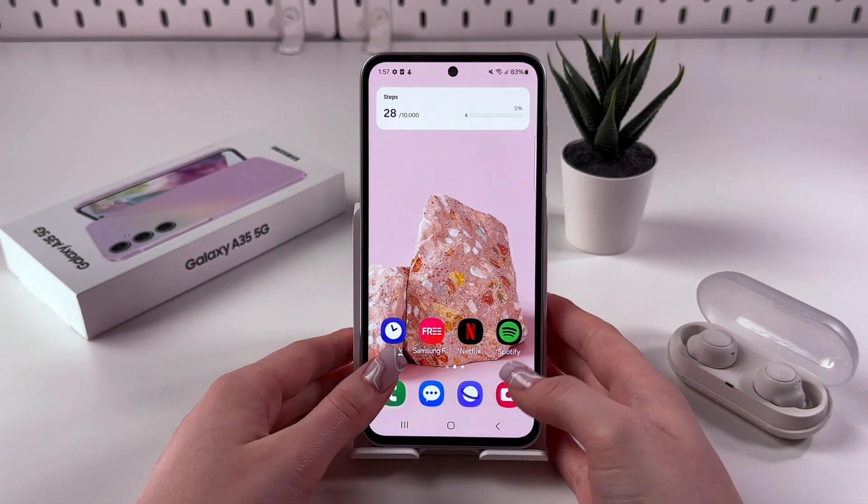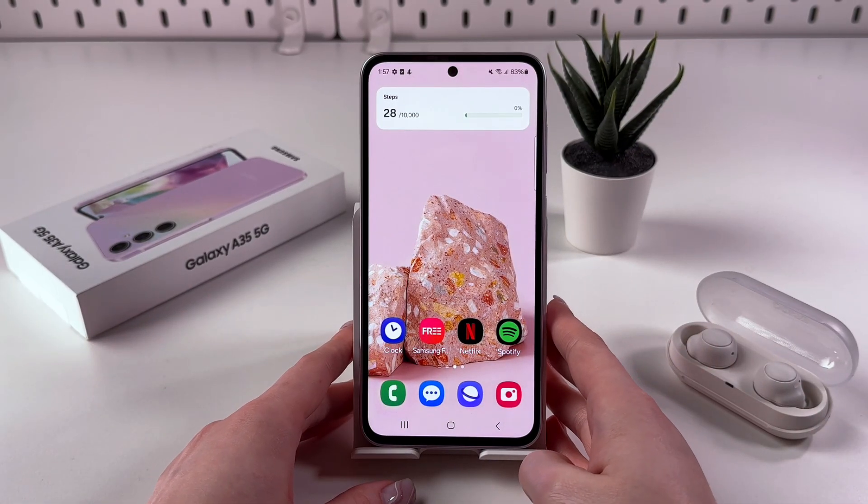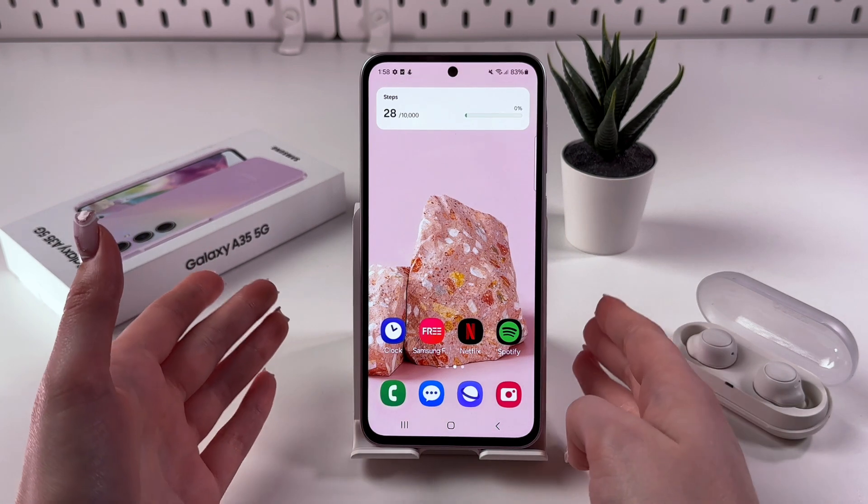Hi! To enter and exit safe mode on your Samsung Galaxy A35, firstly, we need to trigger the power off menu.